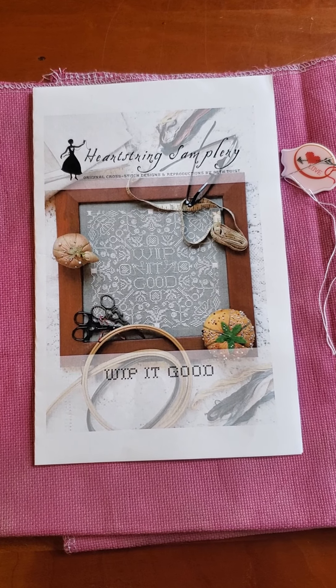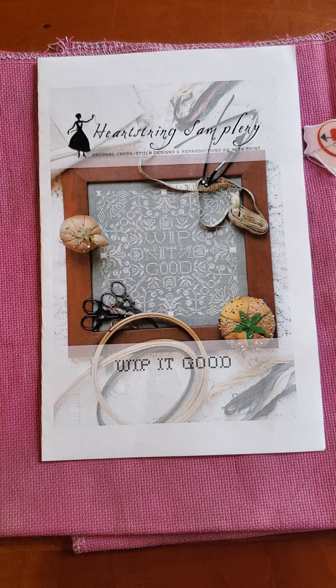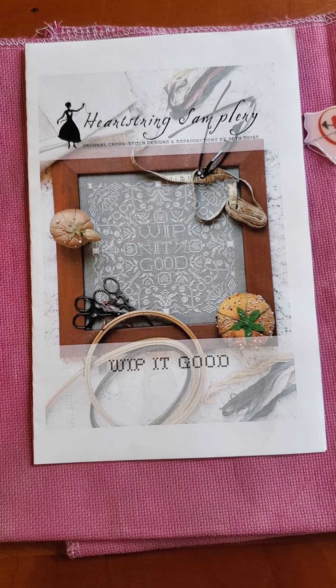Hi Flosstube! Welcome back to another Daily Mania vlog check-in. It is Thursday, May 14th.